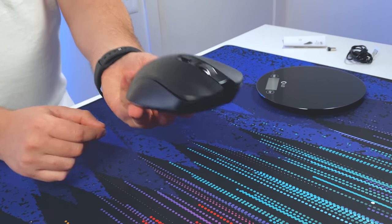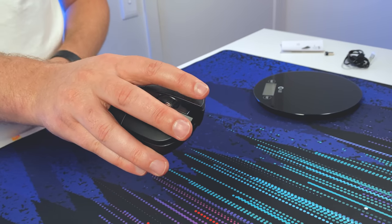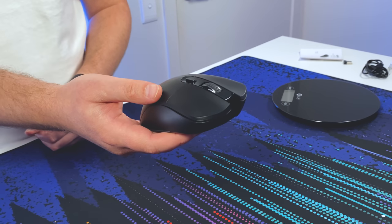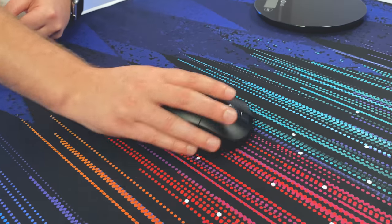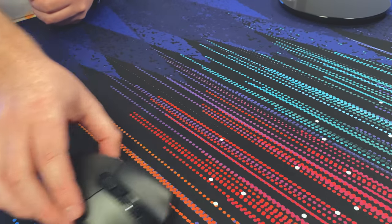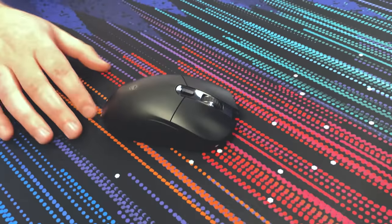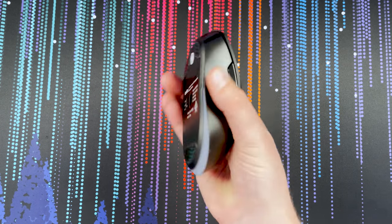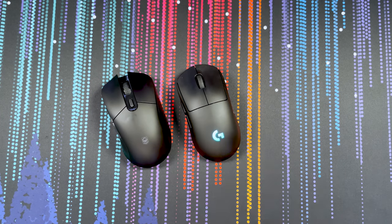There are some little skates on the bottom, but it's not an ambidextrous mouse — it's made for right-handed users. If you're left-handed, it just won't feel right. The mouse slides pretty well on this mouse pad; it's got a little bit of glide when you let go but not too much. It's not super slippery, and for my medium-sized hand it actually feels really, really good.